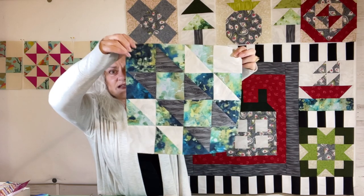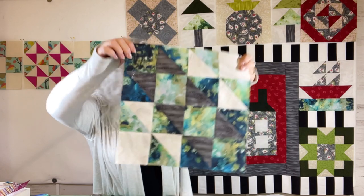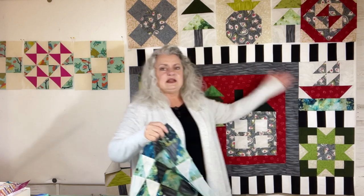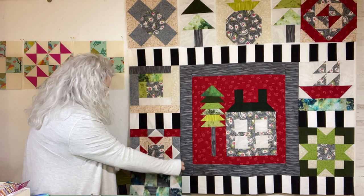I decided to do this medium shade here because I had it in the sailboat block, but I didn't have it anywhere else on the quilt. So this is supposed to go down here.